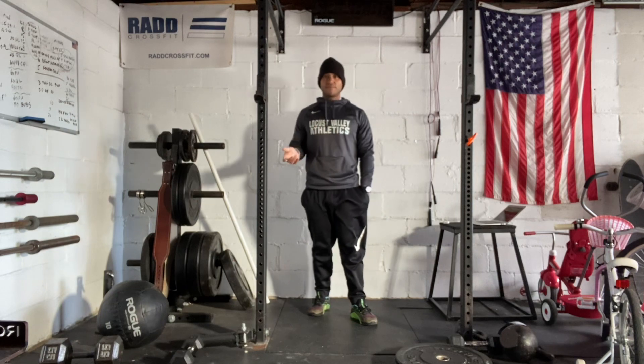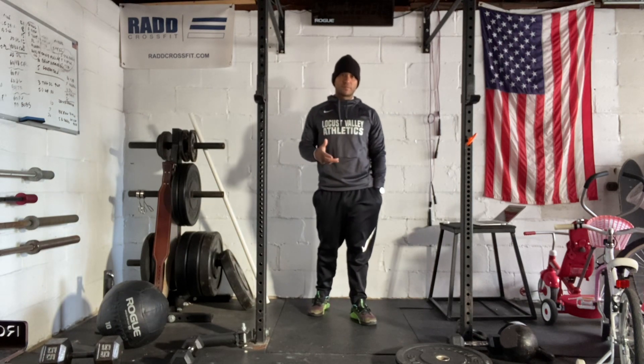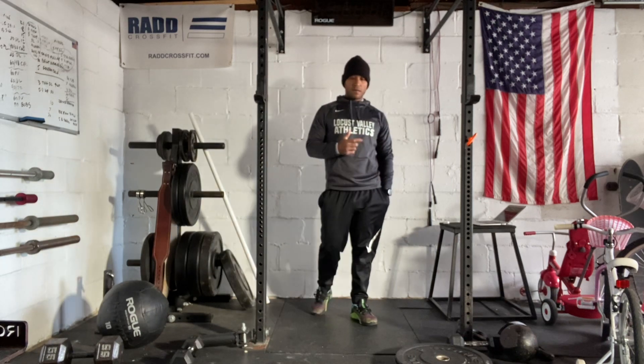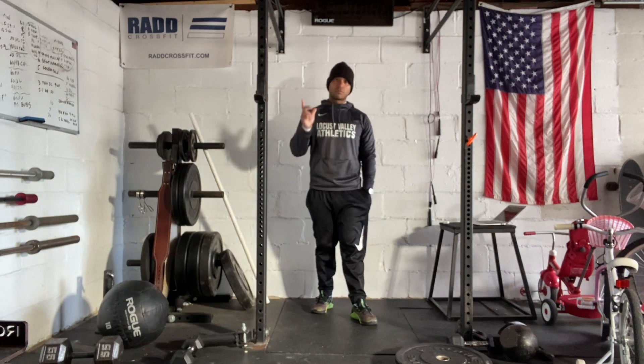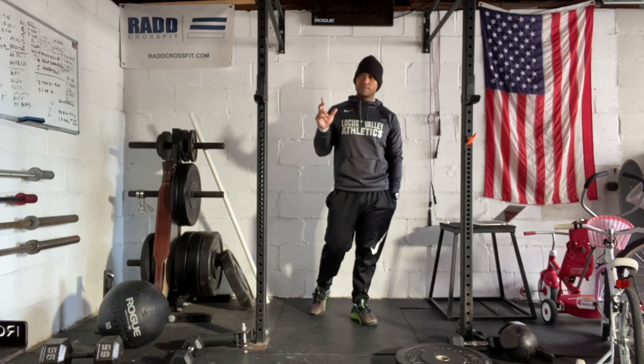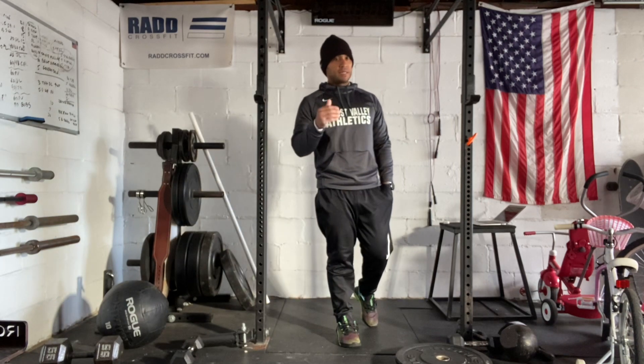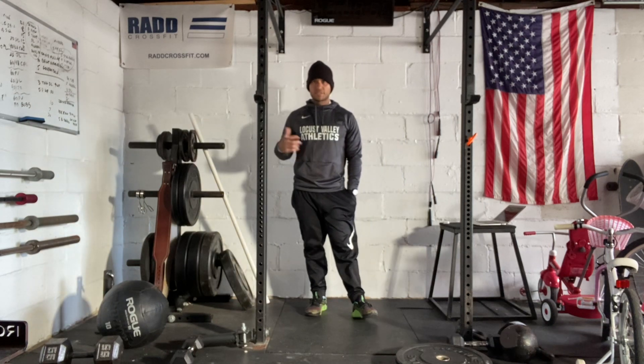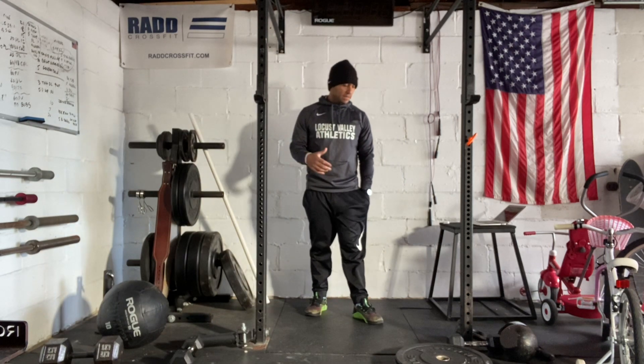We're looking to complete seven rounds of a 400 meter run into 29 back squats. You're going to work out with a partner — you guys are going to run together. It's a 400 meter run. Then you get back in the door and split the reps on the back squats — 29 total reps. The barbell is 135 pounds for men, 95 pounds for women.